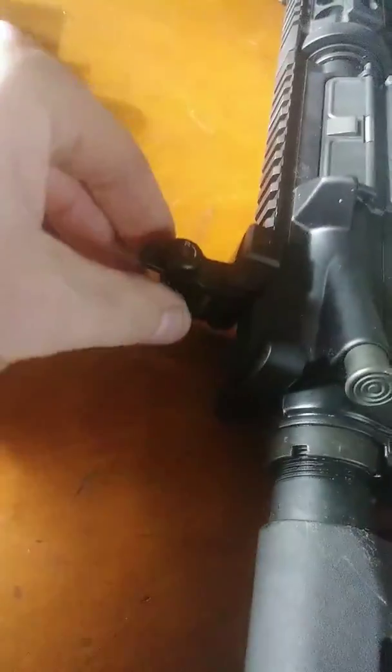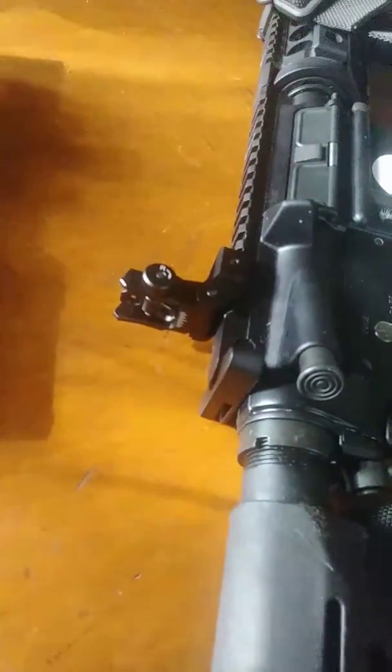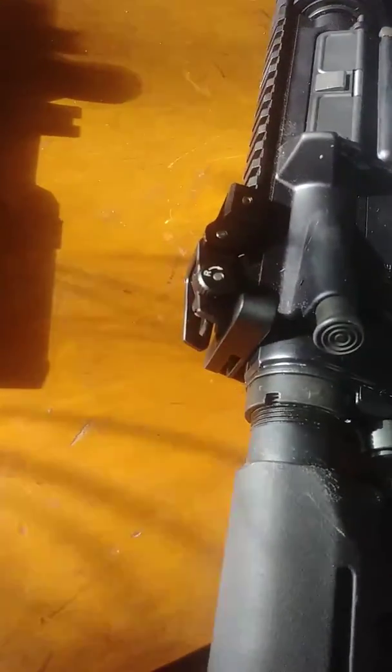It's a UTG rear sight, and it has different apertures. It folds down, but you've got to do it by hand. It's not like a spring-loaded one, but that's fine. I'd rather have something like that — it's simple, and it's not going to break.